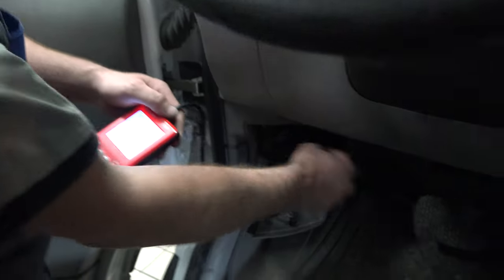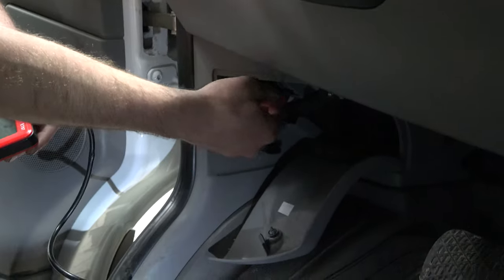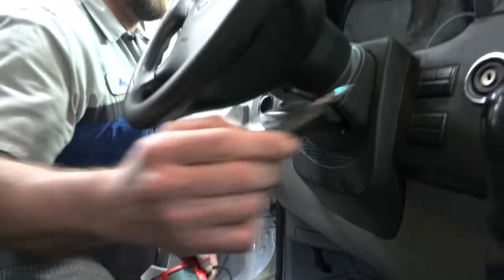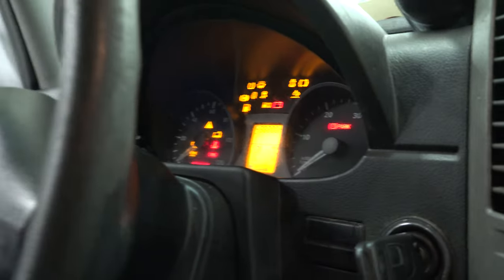From there, turn the ignition off, unplug the tool, close all your covers. When you put the key back in the ignition — this vehicle did not have zero starts left, but it would give you a message saying you have five starts left.